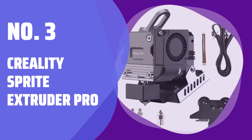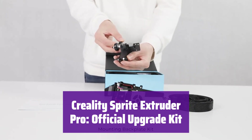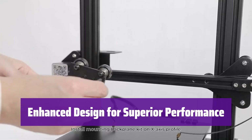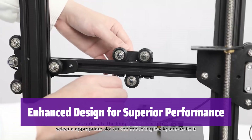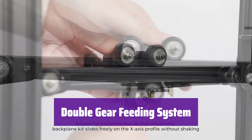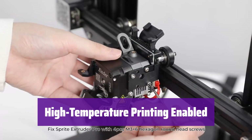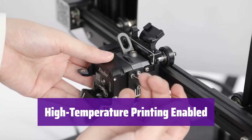Number 3: Creality Sprite Extruder Pro — the official upgrade kit for your Ender 3 Series 3D printer, bringing direct extrusion and high-temperature printing capabilities. This kit boasts a redesigned dual fan system for superior heat dissipation, leading to more stable and consistent prints. The Sprite Extruder Pro features a reliable double-gear feeding system that prevents damage to your filament and ensures smooth, consistent extrusion, reducing clogging and loading issues. With its full metal hotend, titanium throat, and cooling block, it allows high-temperature printing up to 300°C, unlocking a wider range of materials.